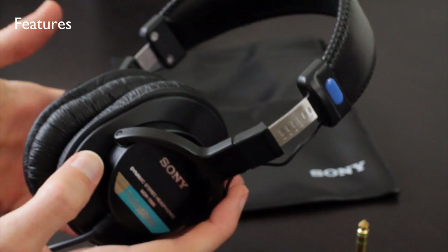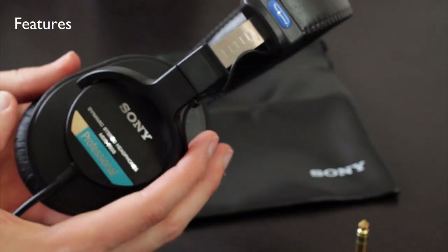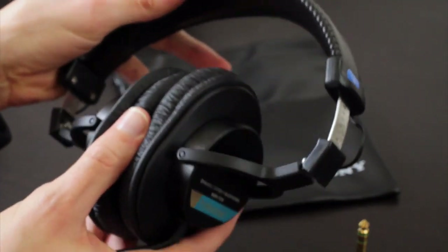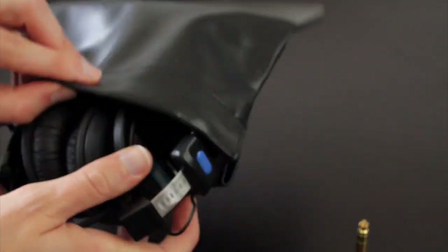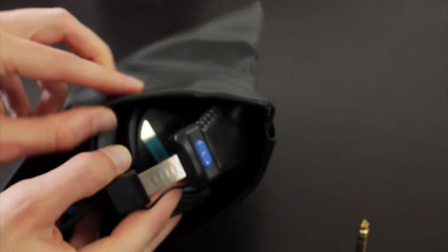Now these only weigh 8 ounces, so they're lighter than the average full-size over-ear headphone. They also fold up, and a synthetic leather bag is included, which makes these great for portable use.